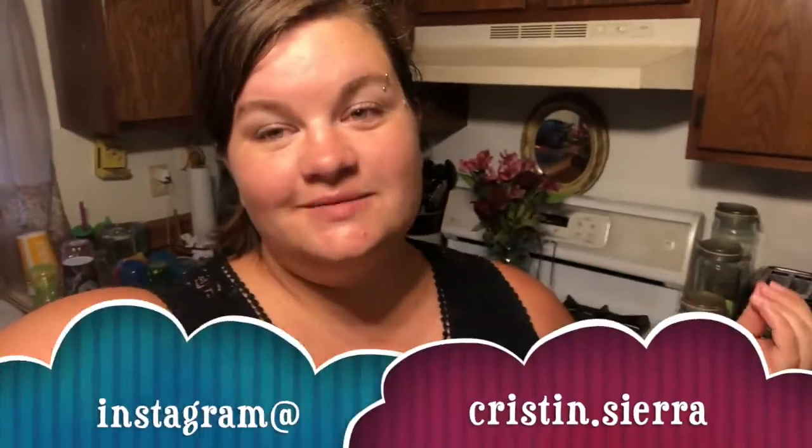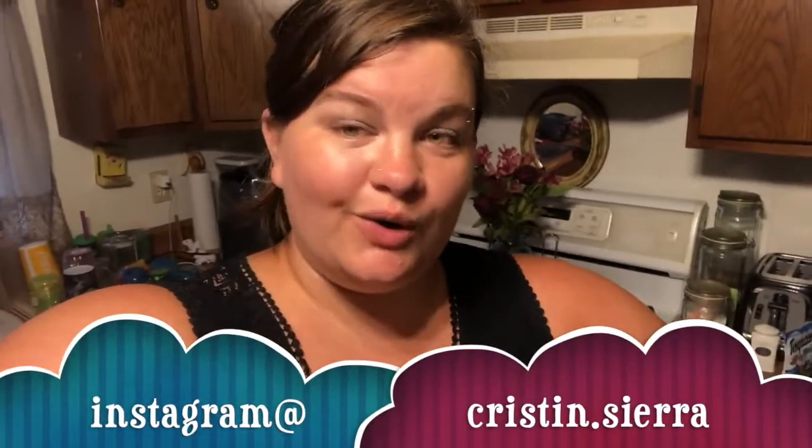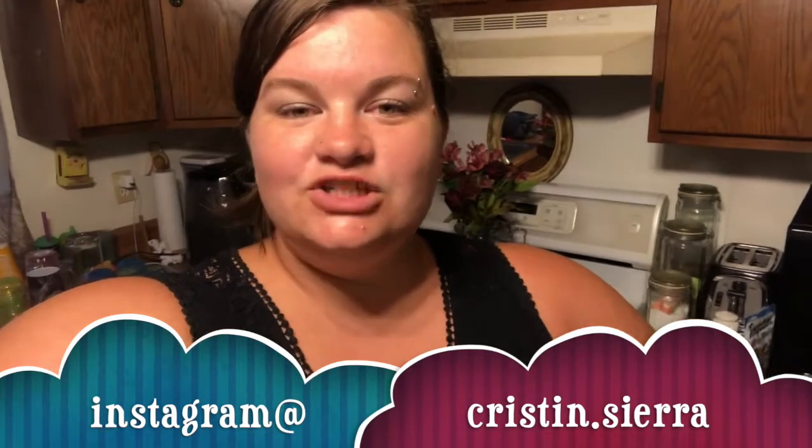Hey everybody, what's up? Welcome back to my channel, or welcome to my channel if you are new. My name is Kristen and today I'm going to show you guys my favorite kitchen gadgets. So let's get started.